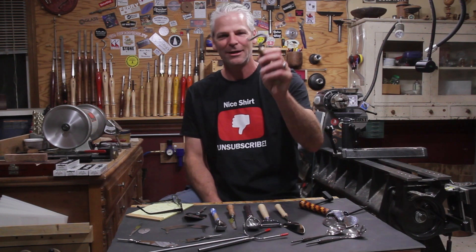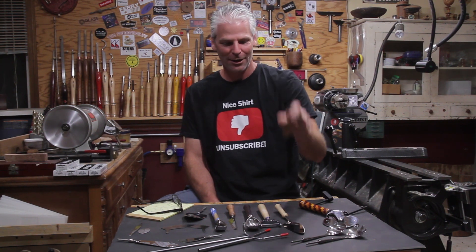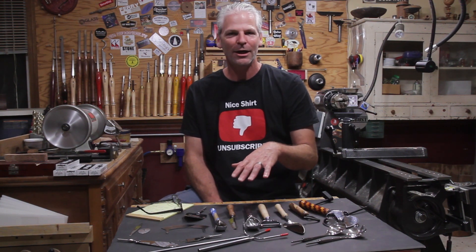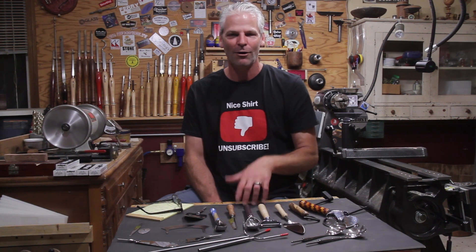Yes, it's a bottle opener, and it's made by a blacksmith here in Oregon — Craig at Chef Wear Kits. He's making those. I'll put a link down below to where you can get all the kits, and I've been putting a link to all the tools I use in the video too, so all that will be in the description.